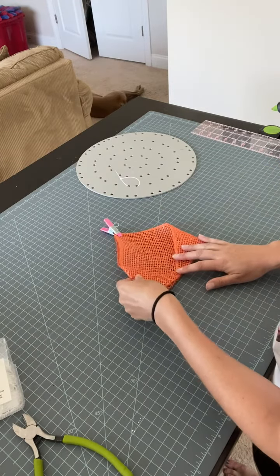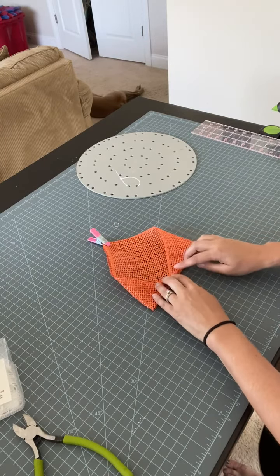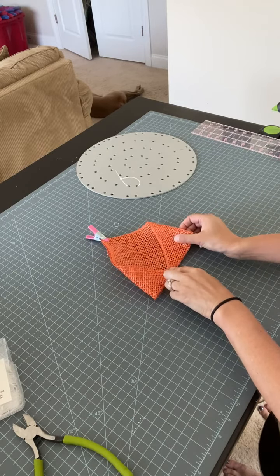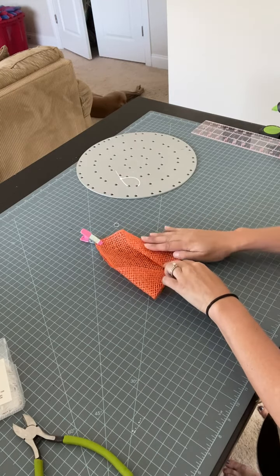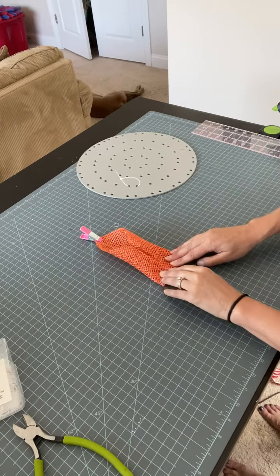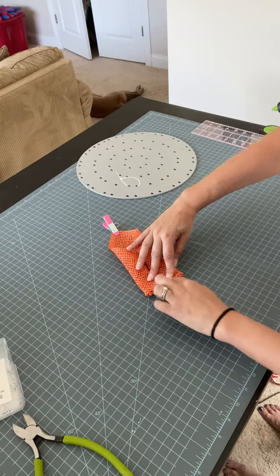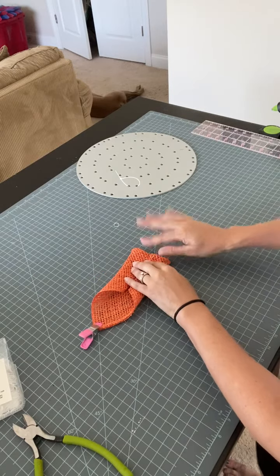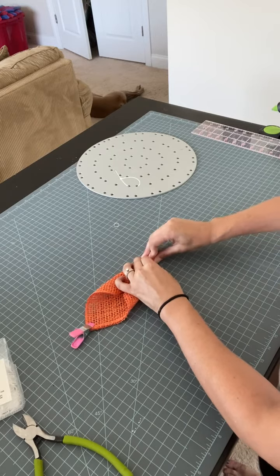Then what you want to do is again know where the middle is. Take this side and fold it in to meet the middle, just like that. Same thing over here. This time I'm not going past center — I'm going to meet them exactly where they're touching. You don't want to overlap them at all. I tend to turn this to my side just because I'm right-handed, and I scrunch along the bottom just like this.